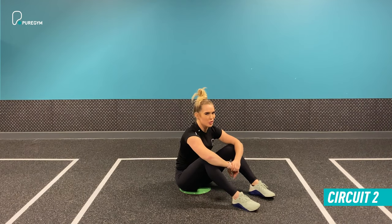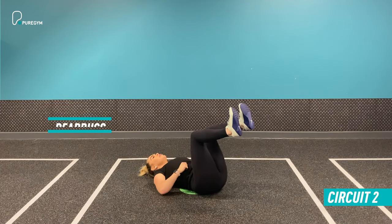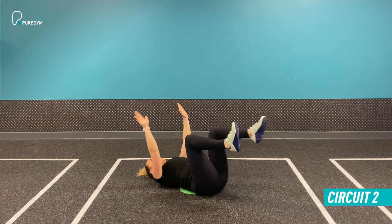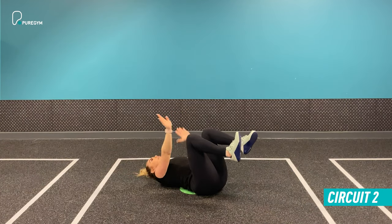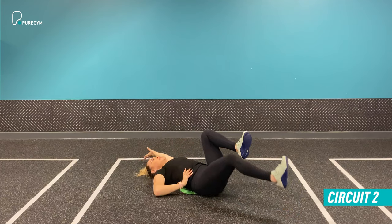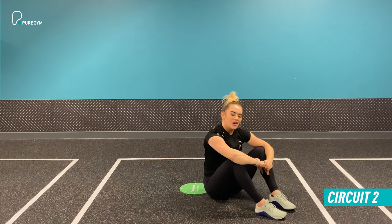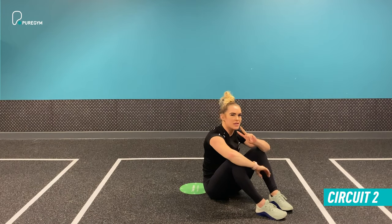Exercise number one in circuit two is the dead bug. Lie down, bring your feet up with knees at a 90-degree bend and feet flexed, hands coming up as well. Extend your right hand and your left leg simultaneously, exercising good control, bracing the abs, keeping the spine completely flat, and keeping every part of your back in contact with the floor throughout. Don't lift the chest — keep it nice and steady. Do 20 seconds, as many reps as you can, with really good defined control and smooth movement. Take a 10-second recovery and move on to exercise two.